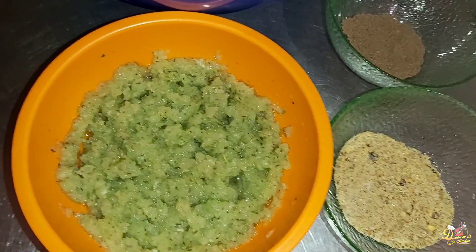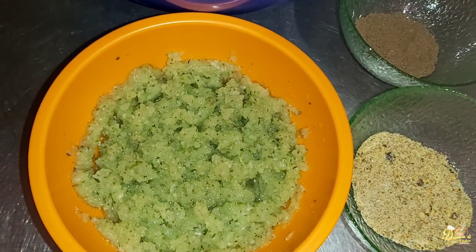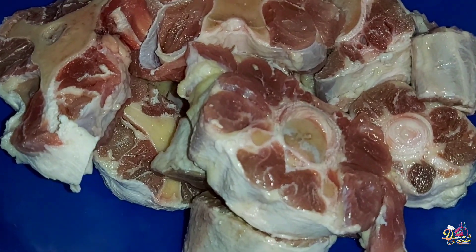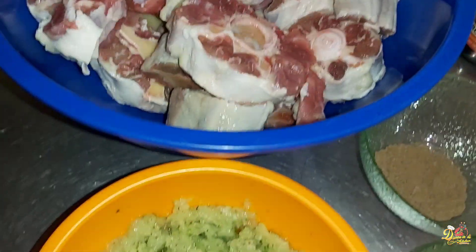Hi guys, welcome to my channel. This is Dana in the kitchen, and on today's episode I'll be making a Jamaican favorite — introducing oxtail, aka expensive bone. To get the ball rolling, we're going to prepare our marinade.